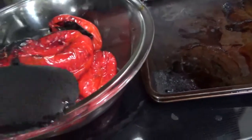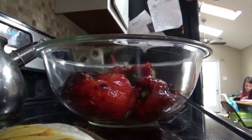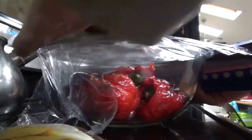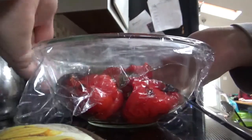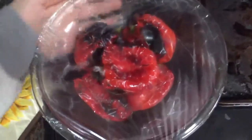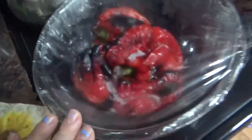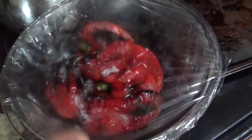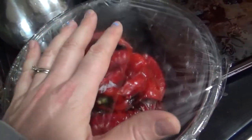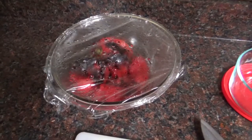You don't want it to be over the rim of the bowl, because now we're going to cover it with saran wrap — a good snug fit all the way around. The heat from the peppers is going to help seal that. This traps in the heat and moisture so those peels are just going to fall right off. We're going to set this aside for a little bit.